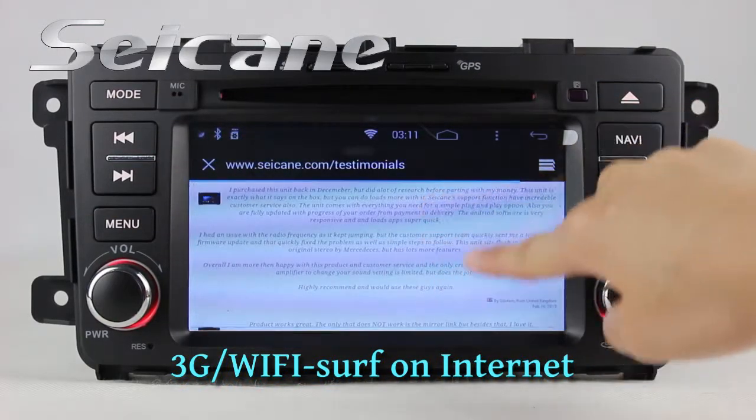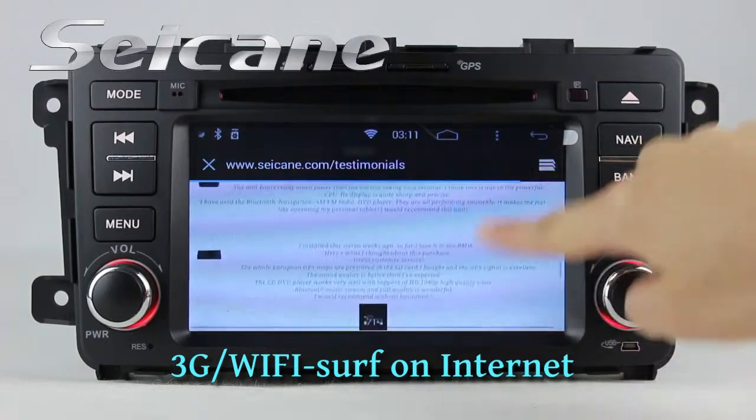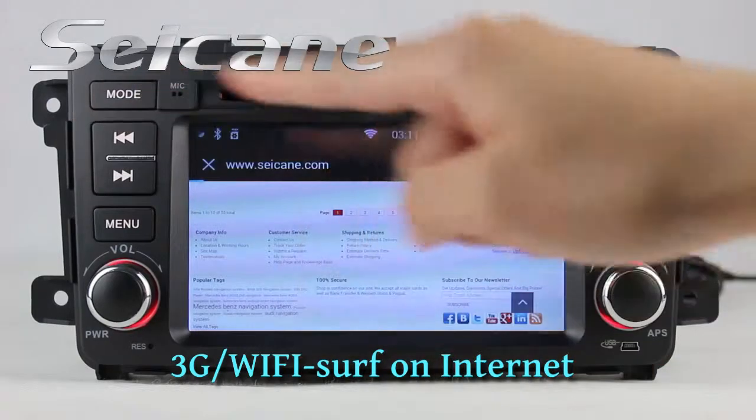You can set a Wi-Fi hotspot on your cell phone and connect this unit to your phone. Then you can surf the internet and enjoy entertainment online.